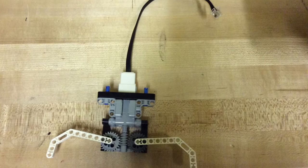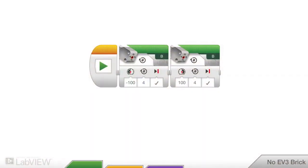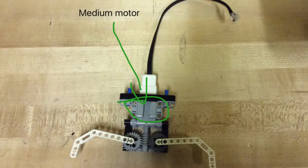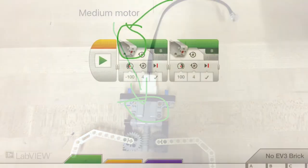This is what the gripper claw looks like when not on the robot. This is a basic command for the gripper claw. This is what the command looks like. The gripper claw works because the medium motor spins, which makes the claws open and close.